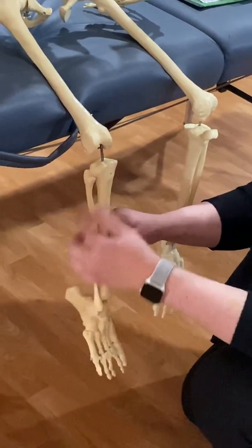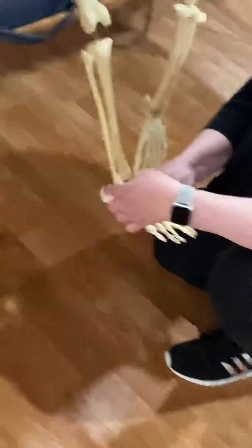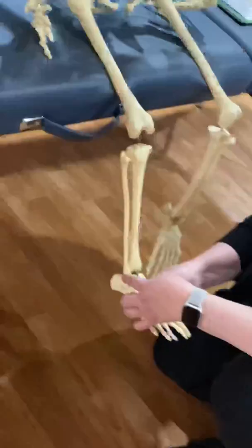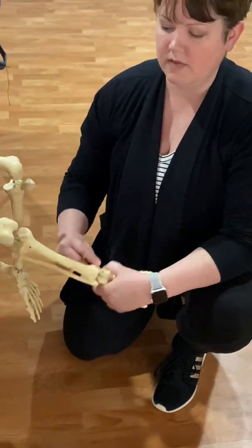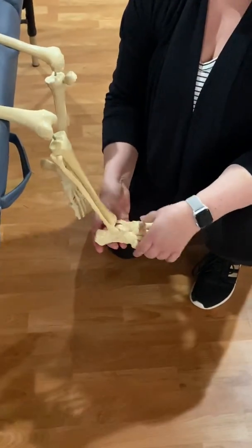Down at the other end we have the lateral malleolus — that is the malleolus of the fibula — and then we have the medial malleolus, the ankle bone on the inside, which is the malleolus of the tibia.